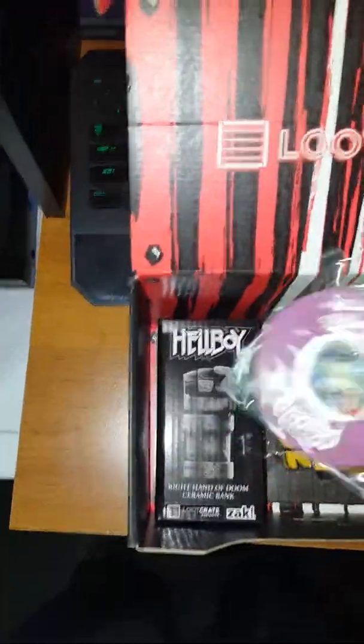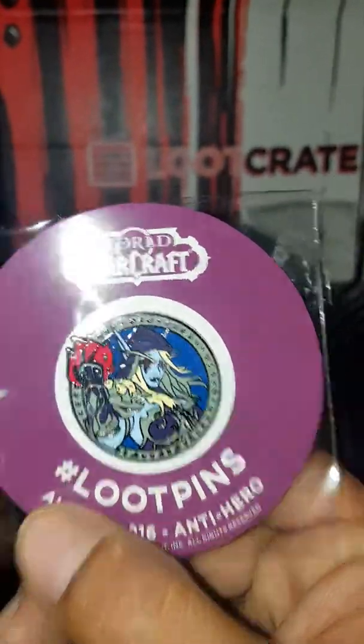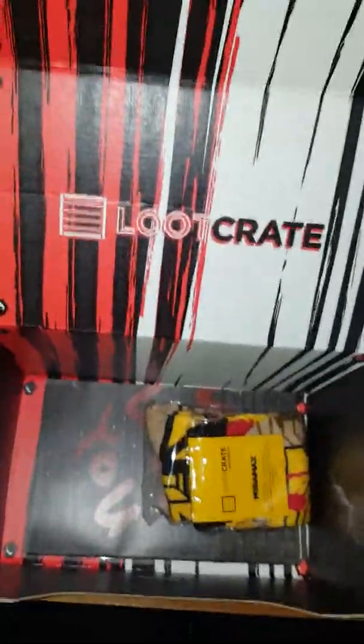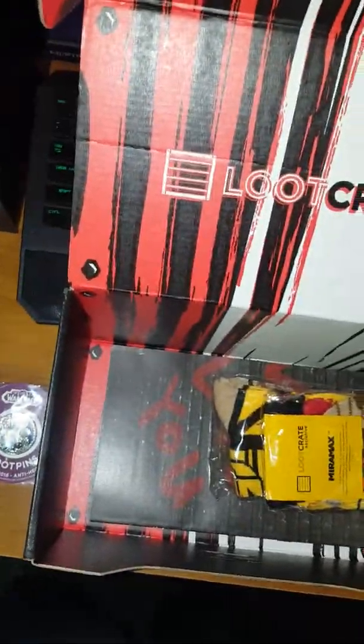I'm thinking this is probably going to be some part of the box. Maybe I should start turning the boxes inside out and kind of show you what they look like when they're done. Let's go with the pen for the month — World of Warcraft. Okay, cool. I already got into World of Warcraft, what the hell. Dope.